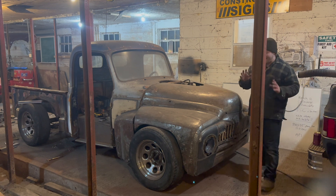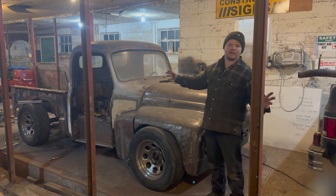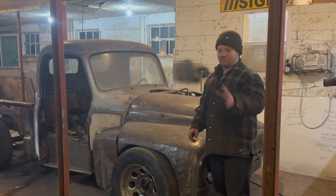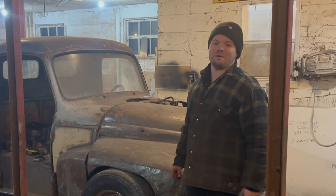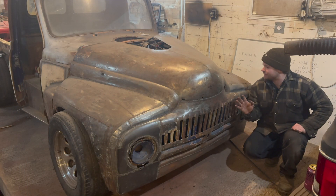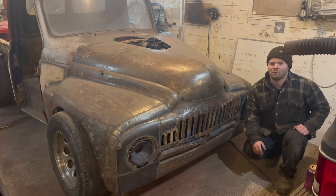The best shoestring budget tip I can give you if you're building a rat rod or custom vehicle: learn to weld. I'm going to say it one more time — learn to weld. I love using this front end as an example. This is an International L112.